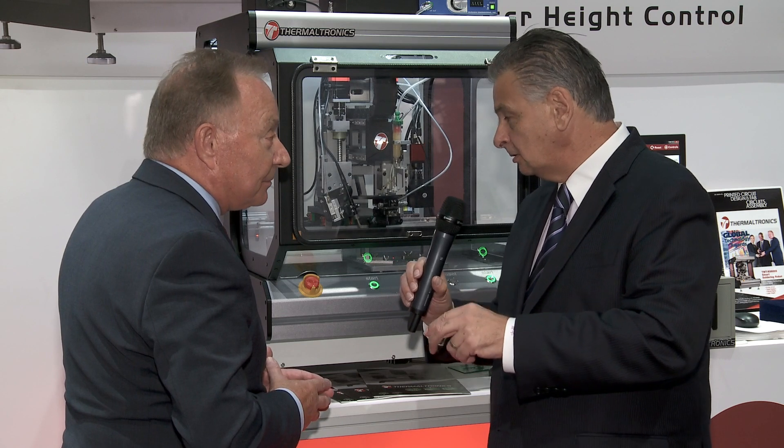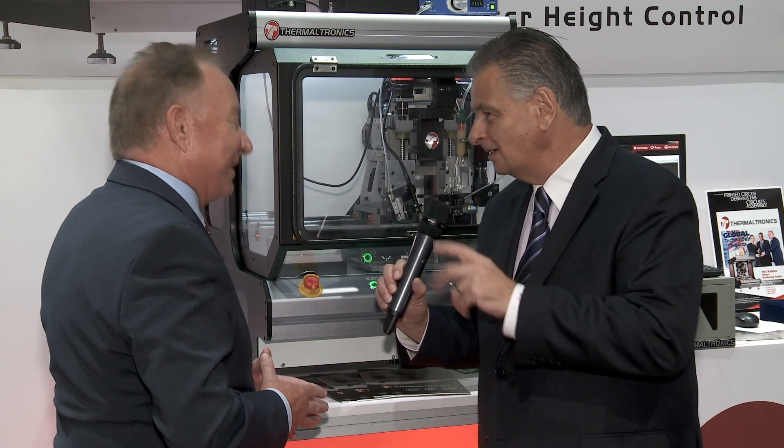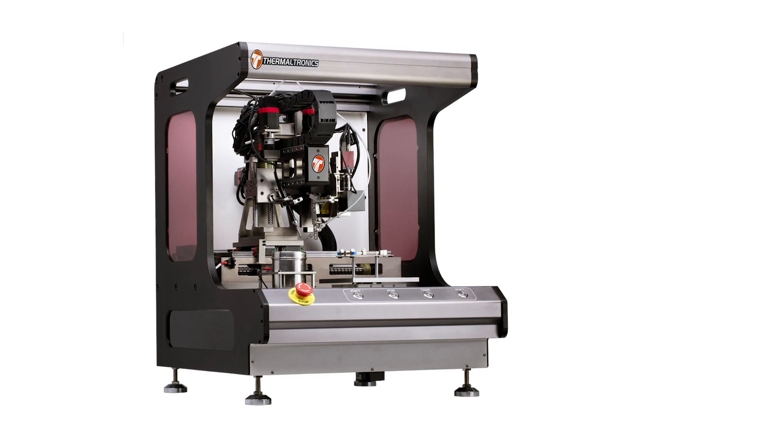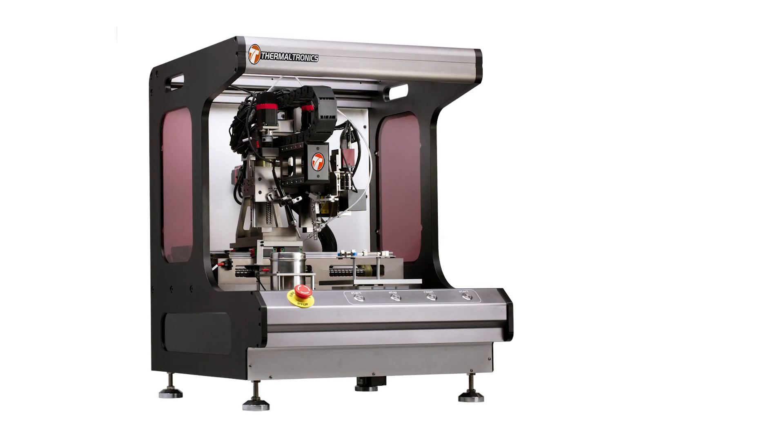That's adjusting or controlling the Z force — the Newton force in the Z axis. All of these options are driven by customers. The more and more we find different applications, the more we find ways to improve the system. And those improvements will be carried forward to our next generation of product, which will be an inline system. That's quite exciting — you've got an inline version coming of the system.